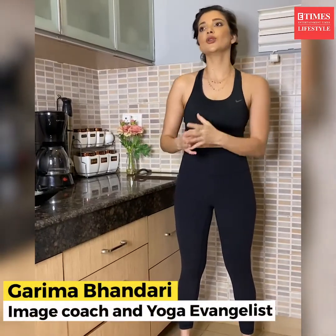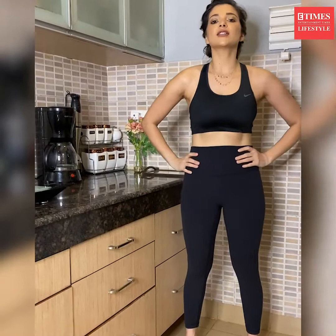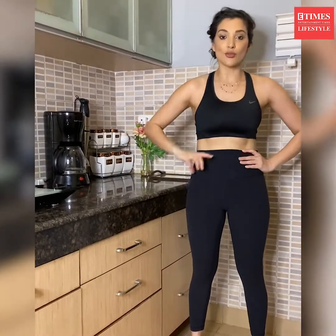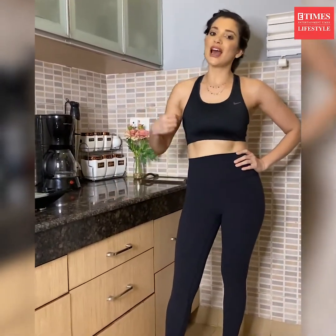Hi guys, I'm Garima Khandari. It's my constant endeavor during this lockdown to think of new innovative ways where I can help and guide people to start with a little bit of practice whenever they find time. So tomorrow morning when you wake up to make your coffee or tea, here's a great stretch that you can do every day to relax your muscles and de-stress your mind. Let's get started.